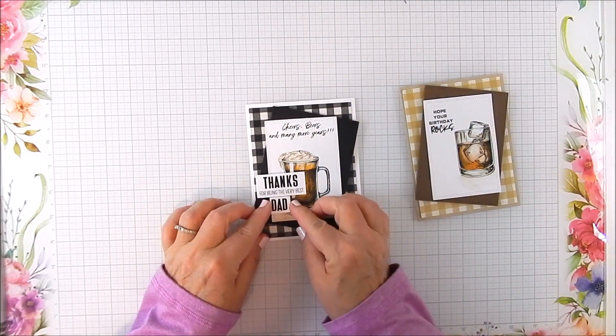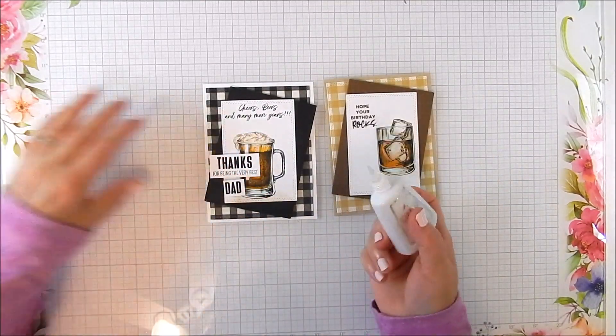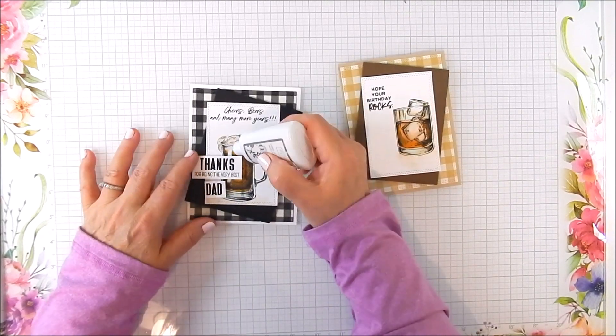On one of them I made it for a dad, so I added a dad sentiment to the first one. On the whiskey glass card, it's just a general birthday for a guy.